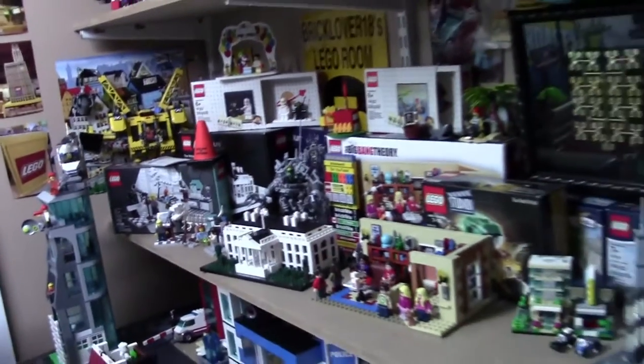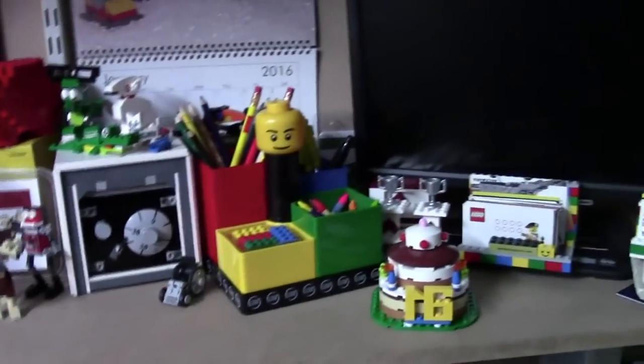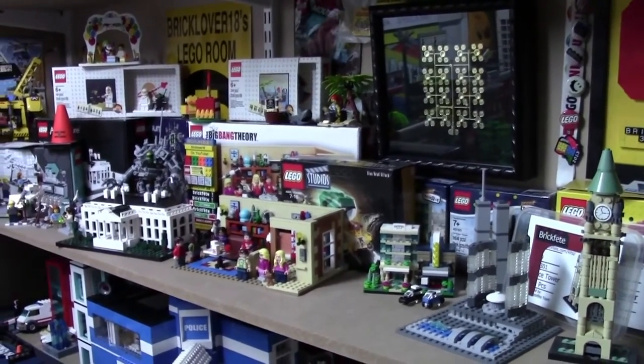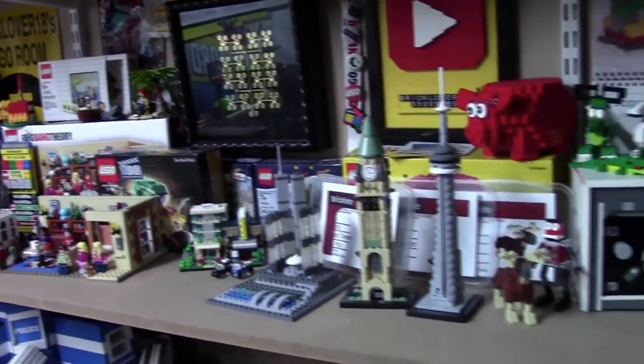As you can see, I've got quite a lot of really cool sets on this shelf, and that's basically it. Thanks for watching this video where I showed you the process of setting it all up. I hope you enjoyed it — if you did, let me know by leaving a comment and a like. Thanks everybody for watching, and have a great day.